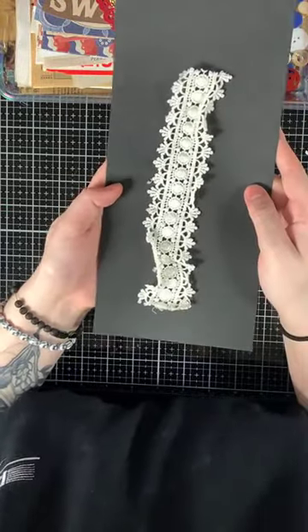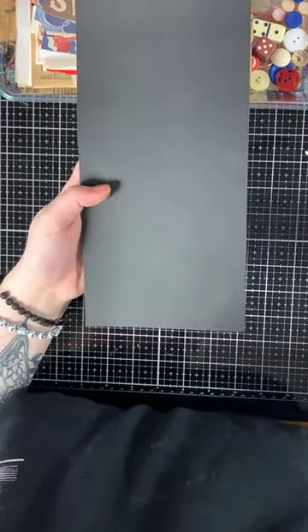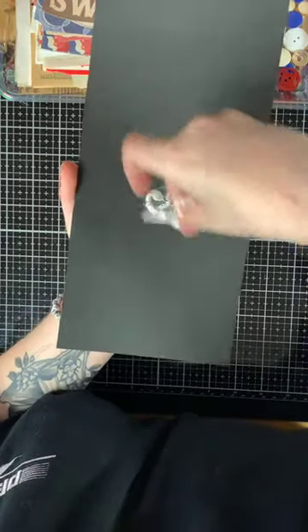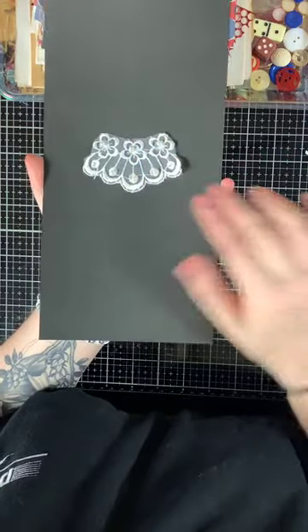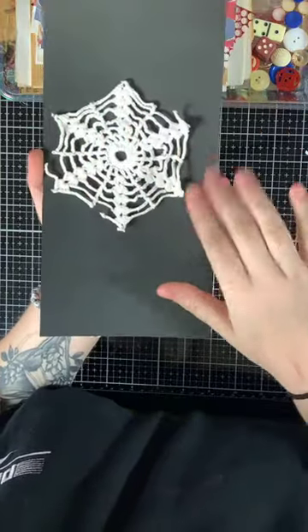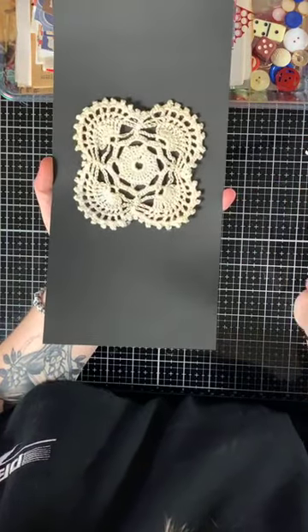You will get two of these little beaded applique corners, and then you will get this scalloped pearl beaded piece. You're also going to get two small vintage crochet doilies.